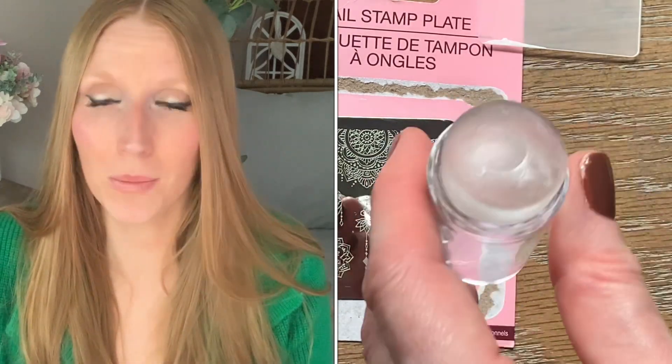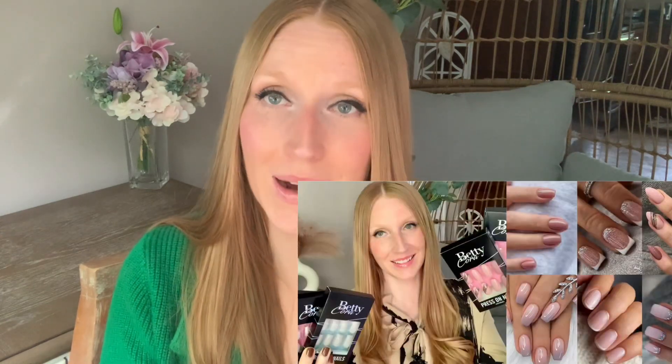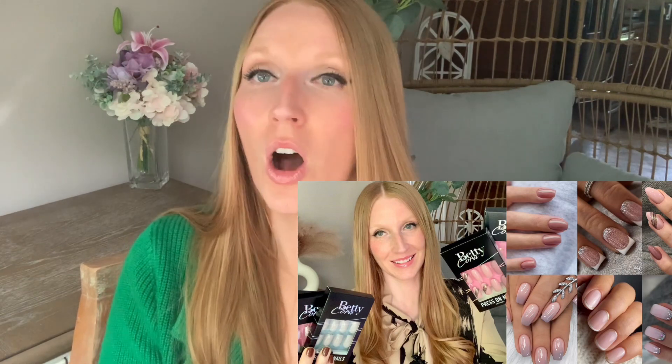This just put the icing on the cake for me. I would much rather buy a beautiful pair of press-ons that are ready to go. If you're on the fence about this, I say skip it and get yourself a good pair of press-ons. I highly recommend Betty Cora press-ons — I share them on the channel all the time. They are my favorite brand. They are salon quality — they look and feel like salon nails. You can do them in the comfort of your own home and save yourself a ton of money. They have prints and patterns for everyone.